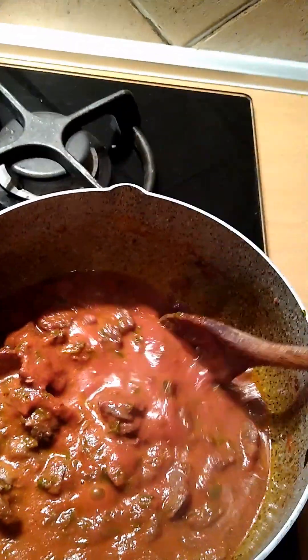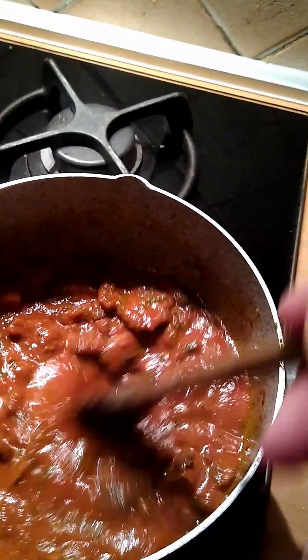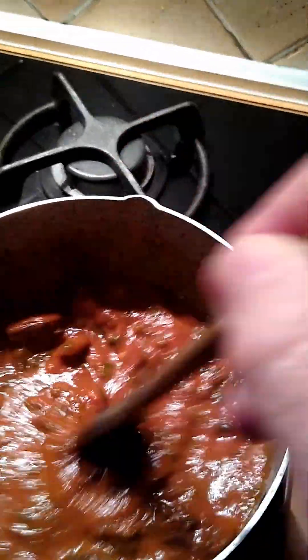I'm going to just mix it with the pasta and let this little bit of extra juice here get absorbed — just let it soak into the pasta.